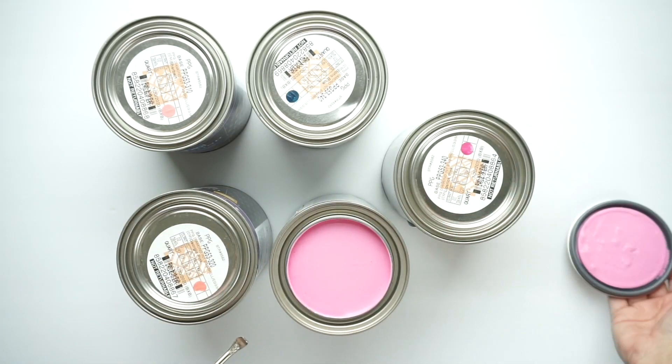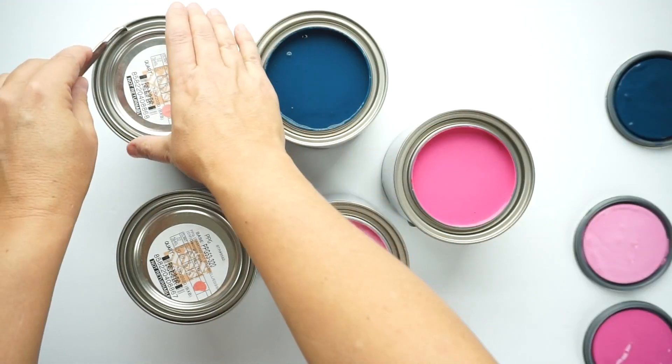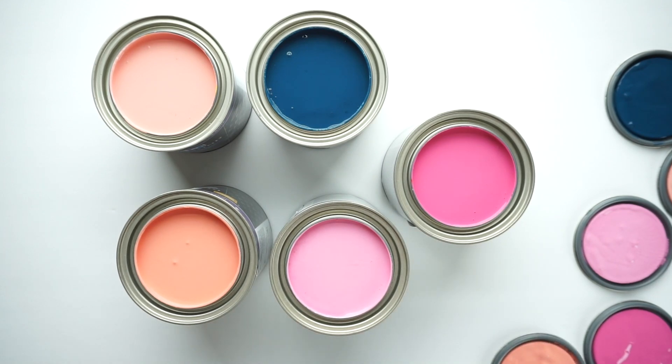For this wall, we went with an eggshell finish. We wanted pretty much no sheen, and we knew flat wasn't the way to go because it gets a little bit too chalky. You still want to be able to wipe it down. The nice thing about a lower sheen is it hides more imperfections in your finished surface. Here in Arizona we have texture walls, and we don't want to draw too much attention to that texture, so we wanted to use the lowest sheen possible while still having the cleanability and performance that we need.